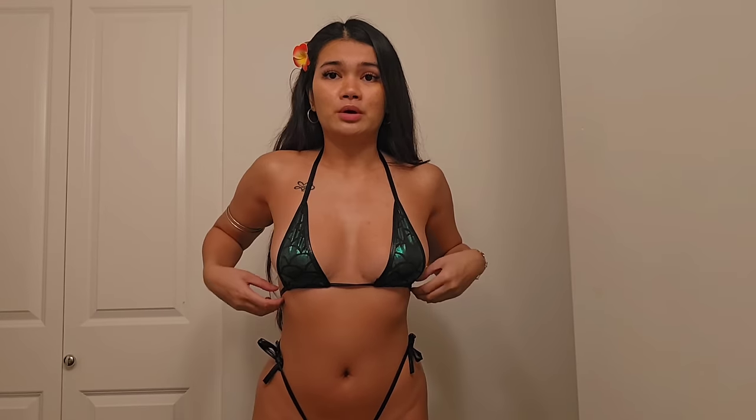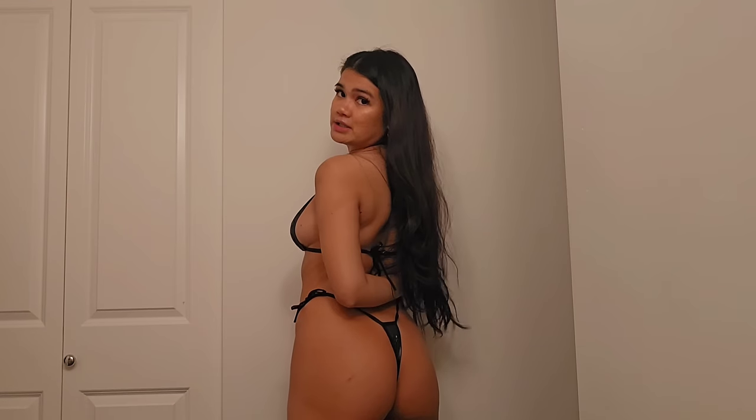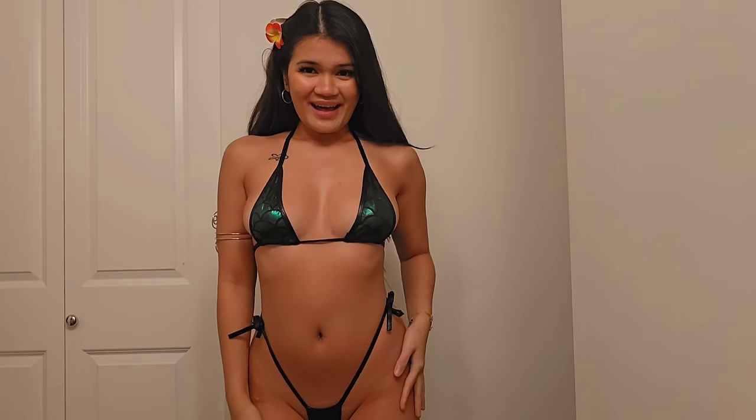It has a lot of coverage so I don't need to worry about moving around. At the back it's a thong — not a j-string. This is outfit number five.